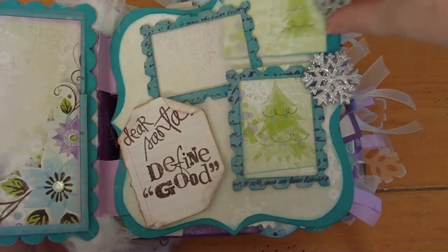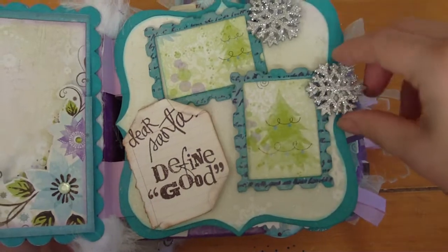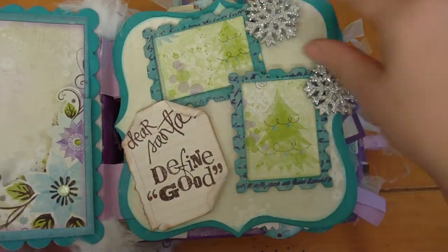She can add her journal or her choice. The frames are UDed and while the UD was hot I stamped into them.